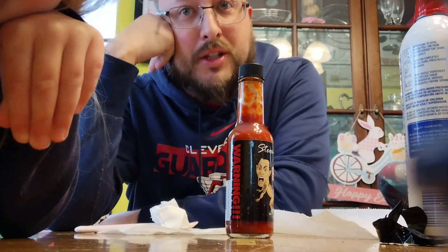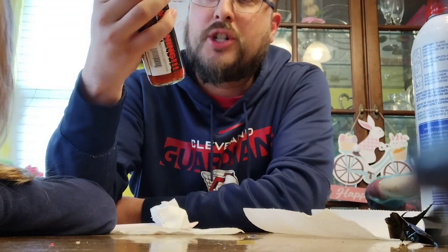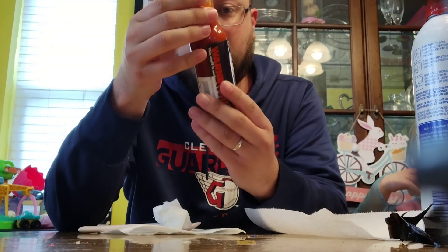I'm trying to think what I would put this on. I might put this on some pizza, maybe in some chili. Probably be good on eggs too, honestly. It would be gross on eggs — but on chili it might be good.